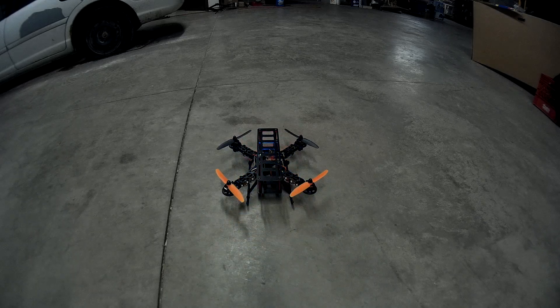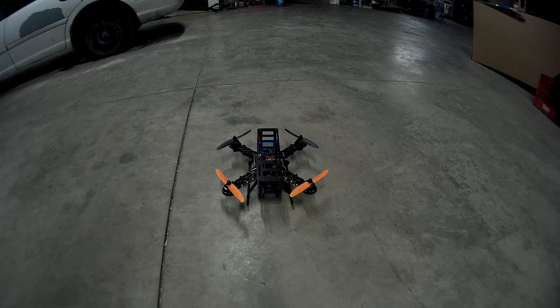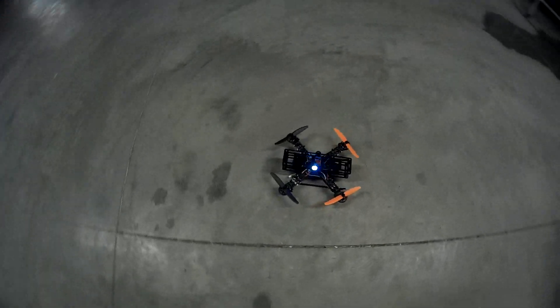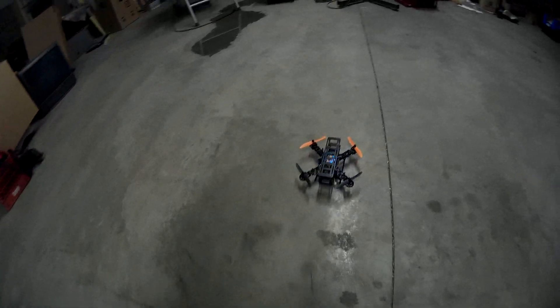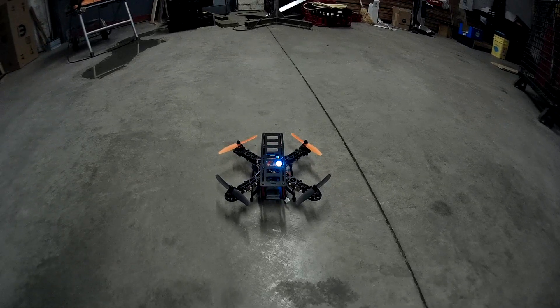That's the front. I went with white on the front because at some point if I'm flying this FPV with a camera on board, the best coloring for that camera will be with white lighting on the front. Plus it lights up those orange blades pretty nice too. And here's the back — went with red on it.